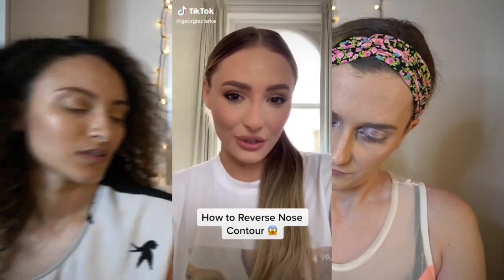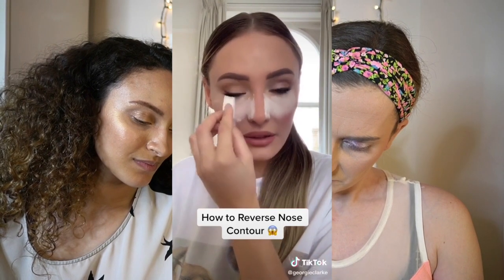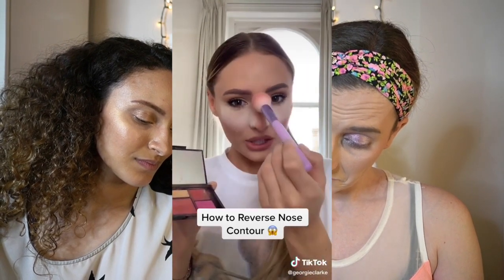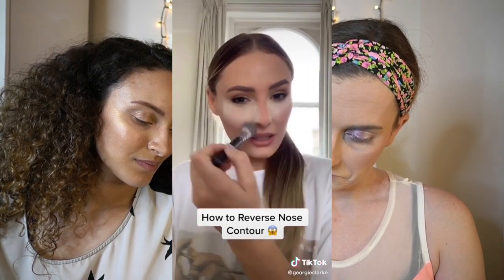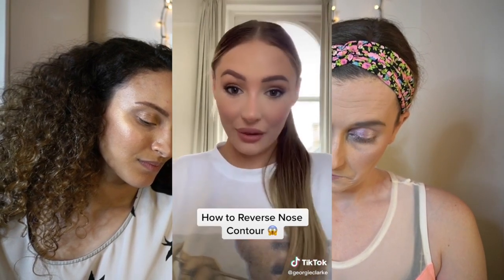From the tutorial: 'How to reverse nose contour. Take a triangle sponge with baking powder and draw a line down the side of the nose. Take a warm blusher and drag down the center, dust and blend. Add two spots of highlight, add bronzer here — and voila.'